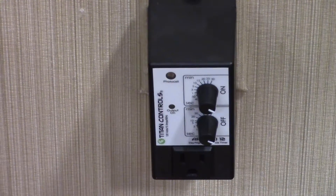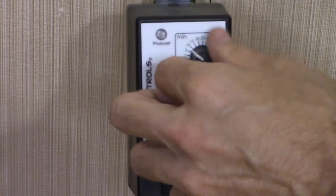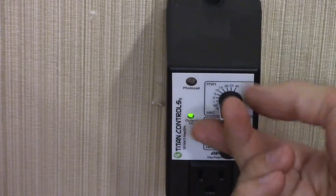The output light on the front of your Apollo 12 will turn on or off according to your actual setting. Repeat this step but in reverse settings to set your Apollo 12 to nighttime only control. The output light will respond accordingly.